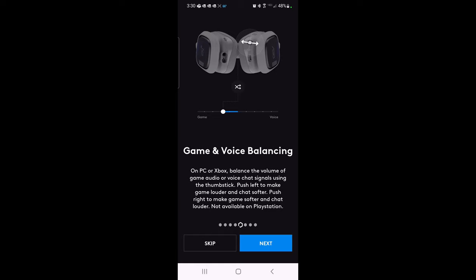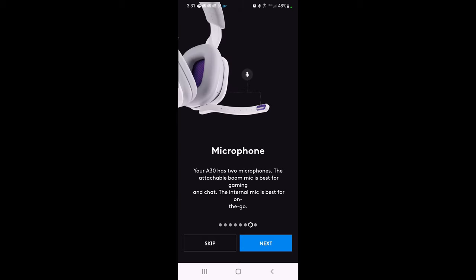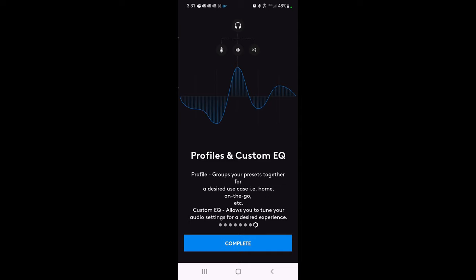It's a really cool tool because there are many times where explosions and gunfire are much louder and you have a hard time hearing teammates. Bluetooth playback can also be controlled with the thumb stick. For microphones, you have two options — the attachable boom mic is going to be your best option, while the internal mic is best for on-the-go use. Finally, you've got profiles and custom EQ — profiles group your presets for desired use cases, and custom EQ lets you tune your audio settings.